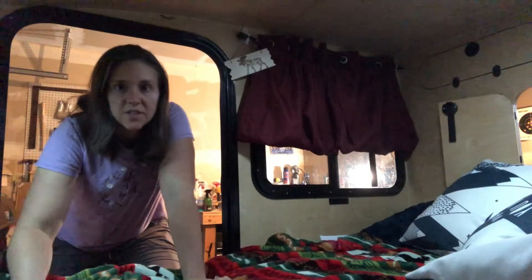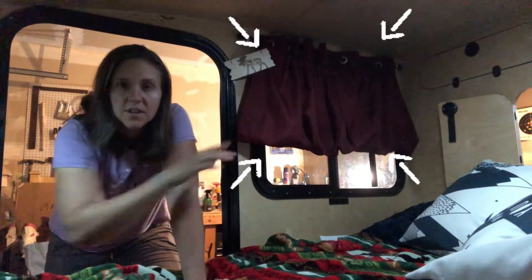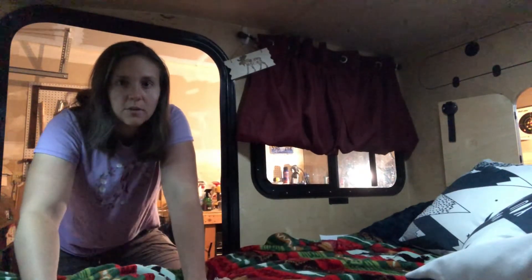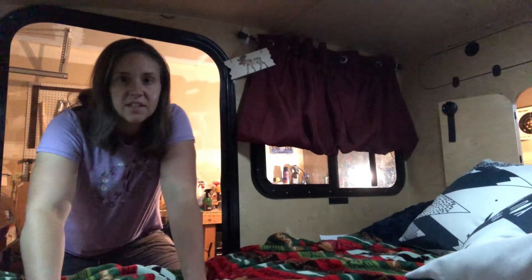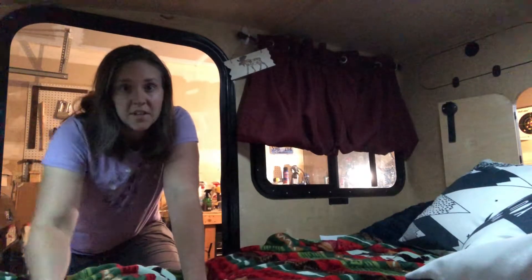This next one, as you can tell, is for the curtains. I've heard a lot of people trying to come up with different roll-up solutions for their curtains — how to do this and that. Well, I decided to use a bungee cord. I'm going to show you how it's done on the opposite window.